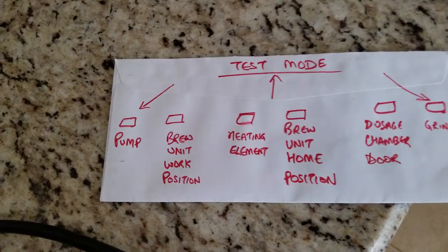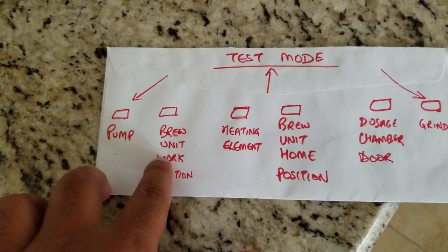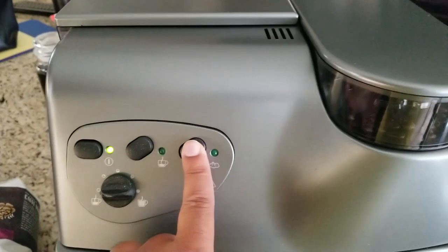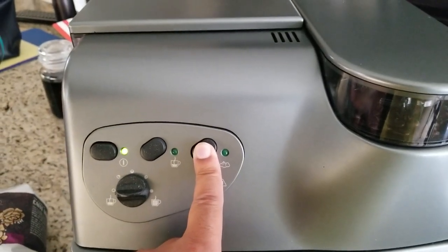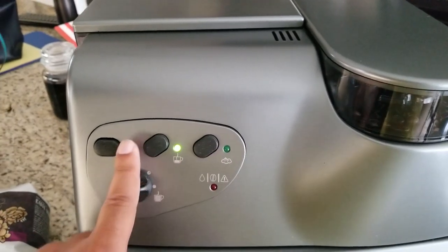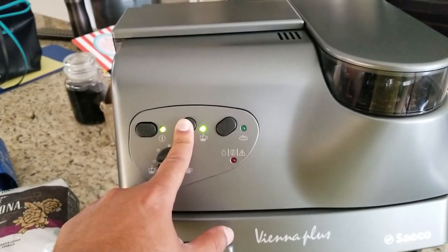With the dial pointing leftwards, the first button runs the pump and the second button moves the brew unit into the work position. We'll press the second button to move the brew unit — you can hear it move into work position. Then we'll run the pump to prime the brew area.